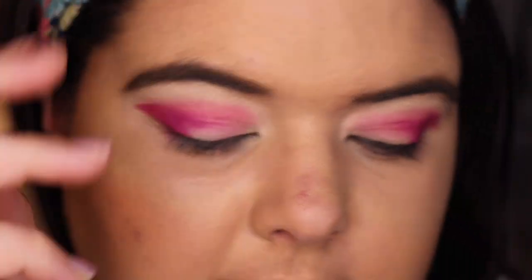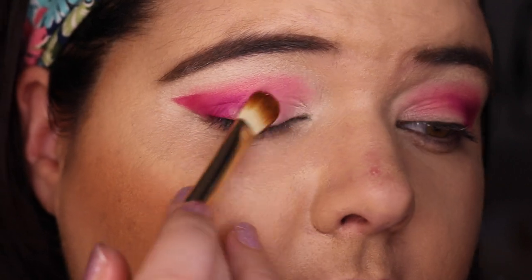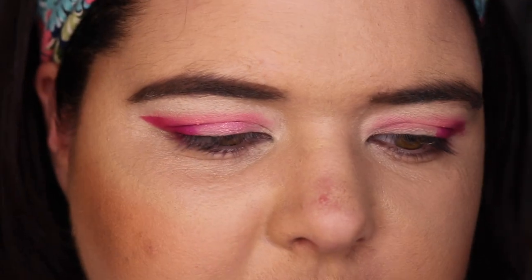We're getting some glitter specs, so let's spritz it. We've got some MAC Fix Plus here for spritzing. God, the smell of MAC Fix Plus just gets me every time. Let's see how we go. It's better, but it's not pigmented — if anything it's a topper shade, which isn't what I expected when you swatch it.